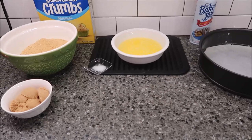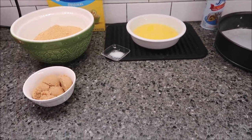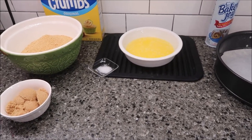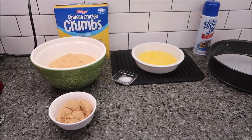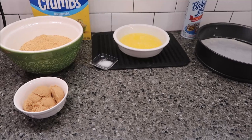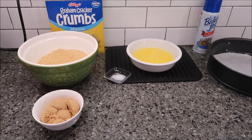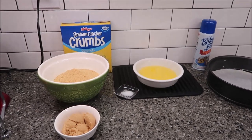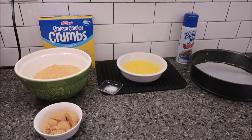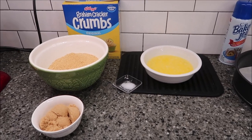Today I'm going to be making a pecan praline cheesecake. This is from the website lifeloveandsugar.com — I will link the exact recipe below. This cheesecake has ingredients for the crust, the cheesecake filling, and the topping. I'm going to be going over those ingredients and instructions one section at a time.